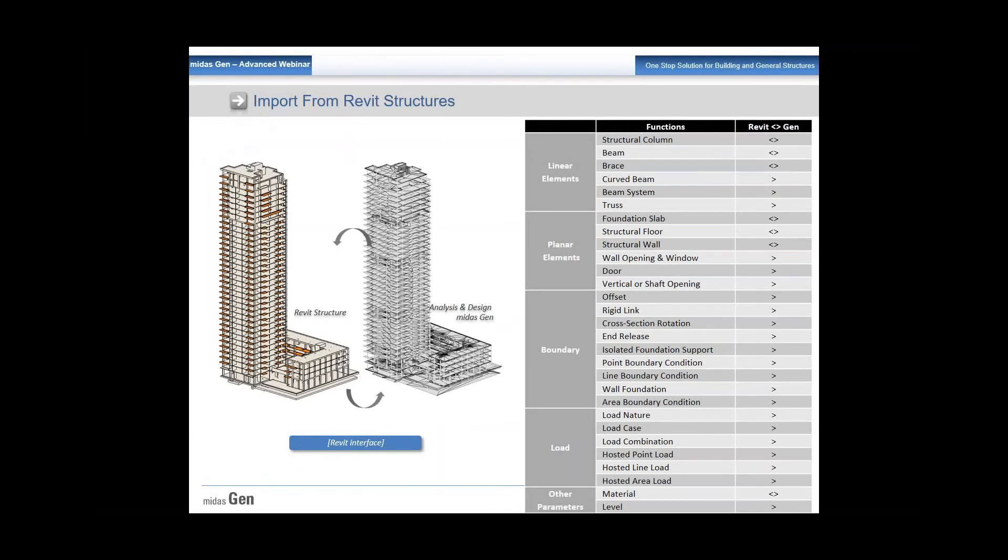When importing from Revit Structures, a complete structure with all the beams, slabs, walls, openings, doors, and everything can be imported. This includes the structural columns, beams, and braces.